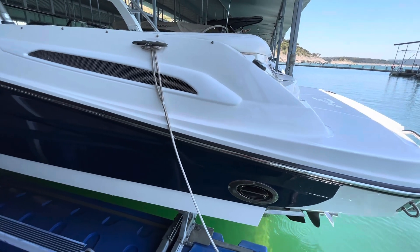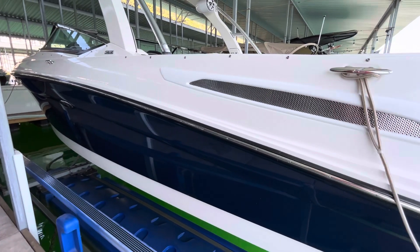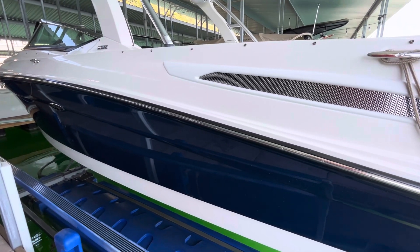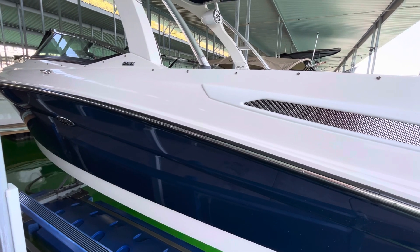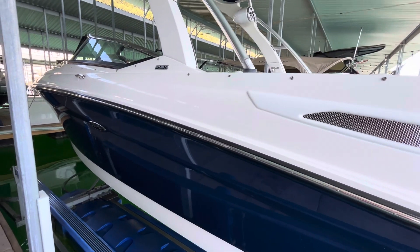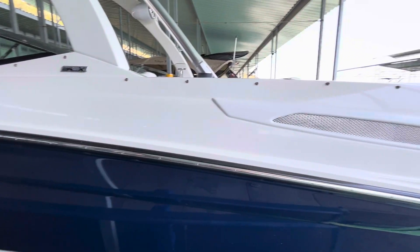Let's do a little exterior walk around of this 2008 Sea Ray 250 SLX. It's really in excellent condition — I recently had it detailed. There's zero oxidation on the boat, the blue shines like new, and really excellent condition all around as we're on the port stern.